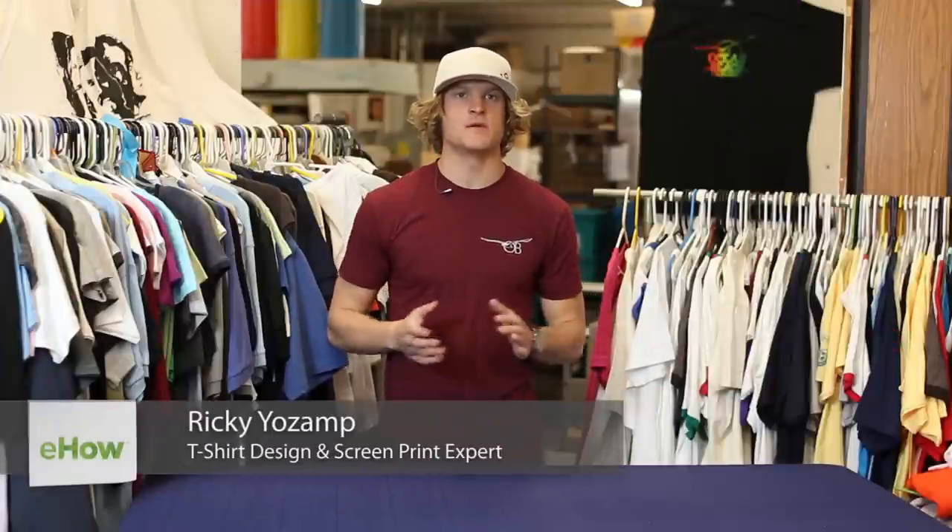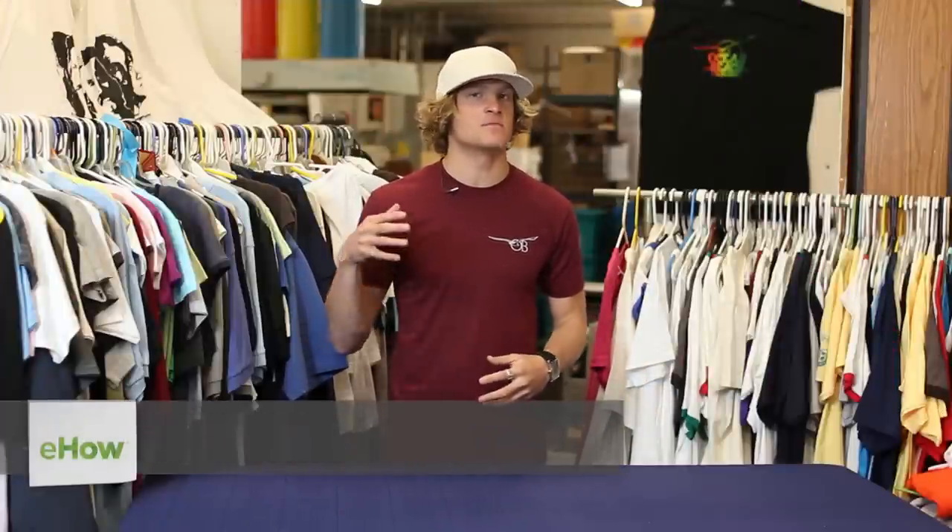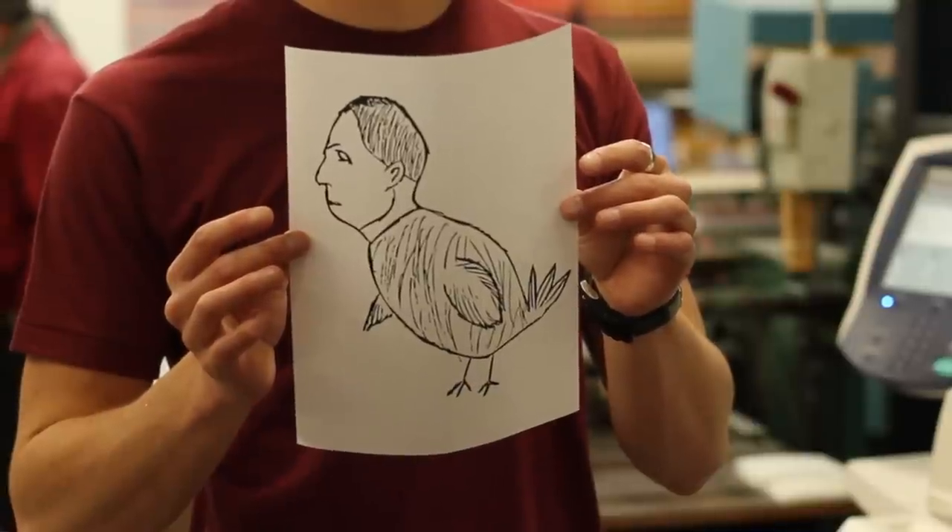Hey guys, this is Ricky Yozant with JamesGangPrinting.com here to answer your questions about how to get a drawing from paper put onto a shirt.